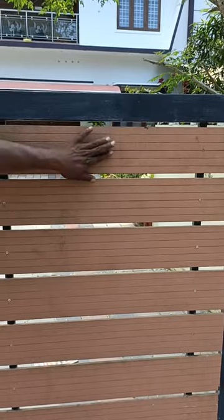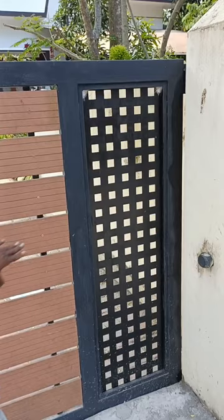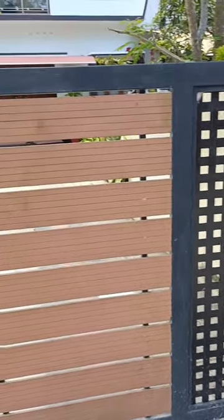The design is the same. If you have a wooden sheet, you can use it as a decor. This is the HPL sheet. This is CNC cutting — we can use it as a CNC cutting.